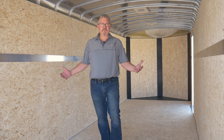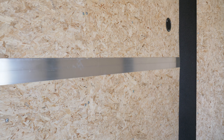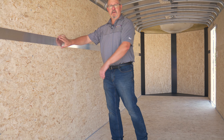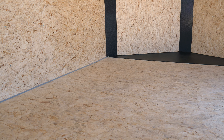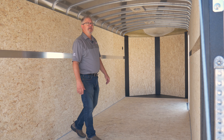Moving on to the interior of the trailer, 3/8 walls are going to be standard, and you can also see that we use a heavy duty aluminum H-channel divider strip. Each panel actually rests inside this channel — it's a lot cleaner than just tacking up a strip of plywood over the seam. On the floor, we use a three quarter inch floor, and everything underneath the trailer is undercoated with full automotive grade undercoating for salt and spray protection.